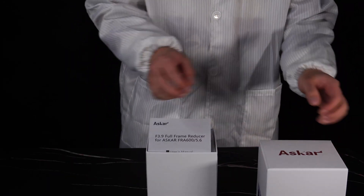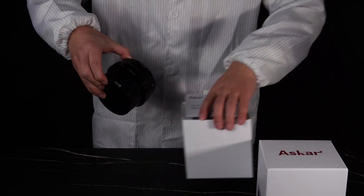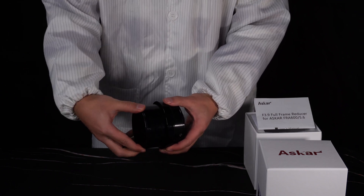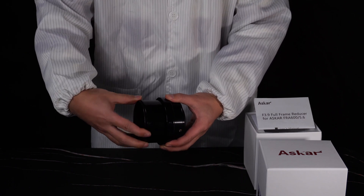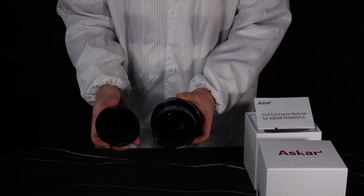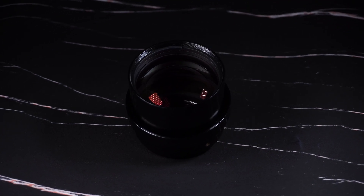This is our F3.9 reducer for the FRA600 quintet plate astrograph. This piece is the reducer cap, protecting the 3-inch lenses inside. The reducer features 4 elements and a 0.7 reduction factor.